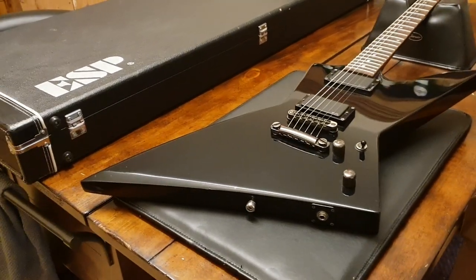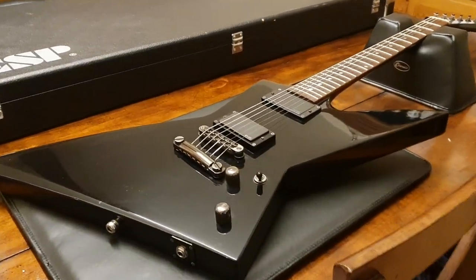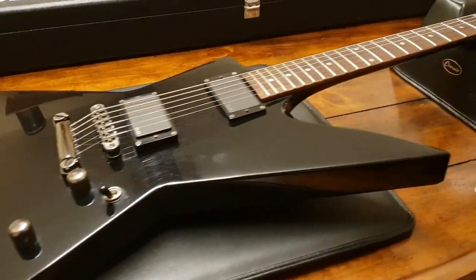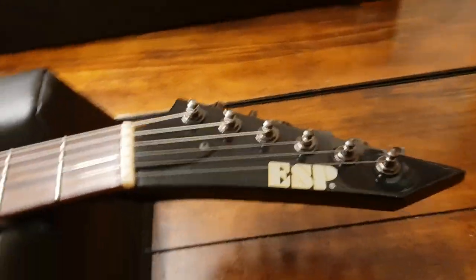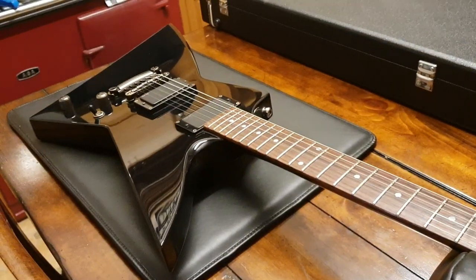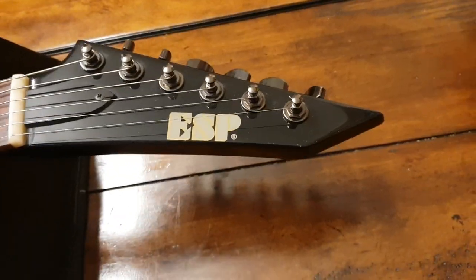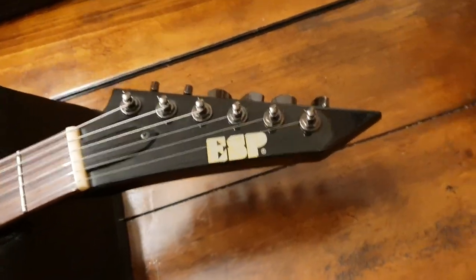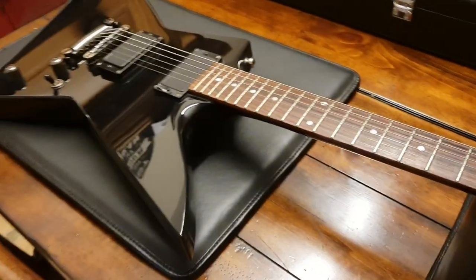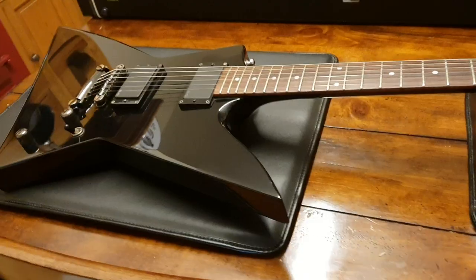Hey, what's up everybody — it's your pal Keith here again at Essex Recording Studios just outside London in England. I've got another ESP Explorer to show you today. This is the EX series, also known as the post-lawsuit style, with the ESP or Jackson kind of style headstock, as opposed to the hockey puck or banana-style headstock they had in the olden days when they were ripping off Gibson.